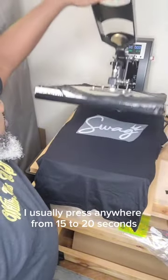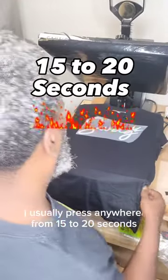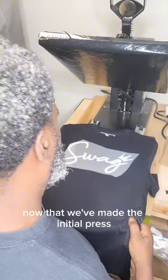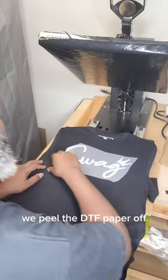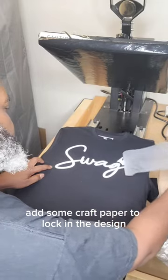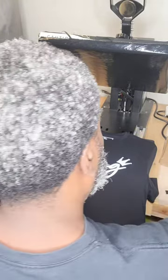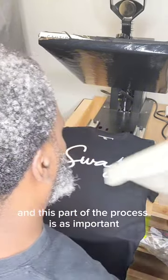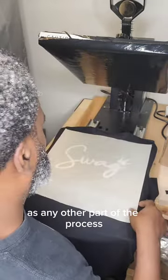I usually press anywhere from 15 to 20 seconds, but your press may be a little different. Now that we've made the initial press, we peel the DTF paper off, add some craft paper to lock in the design and brighten the color. This part of the process is as important as any other part of the process.